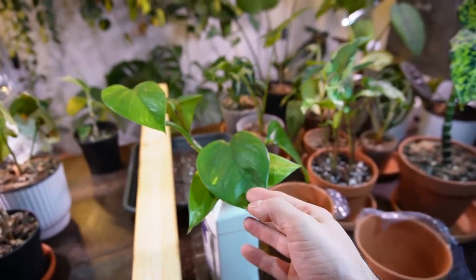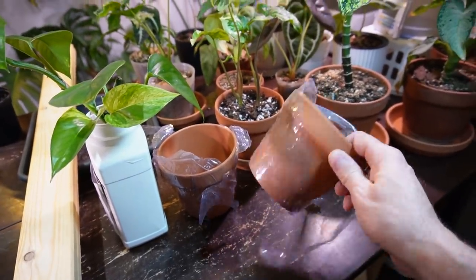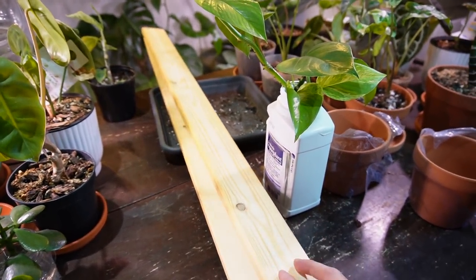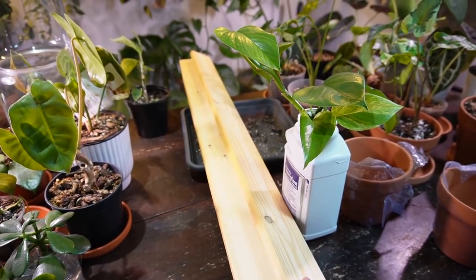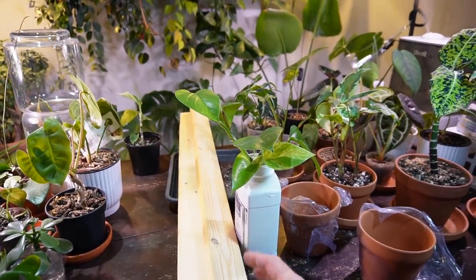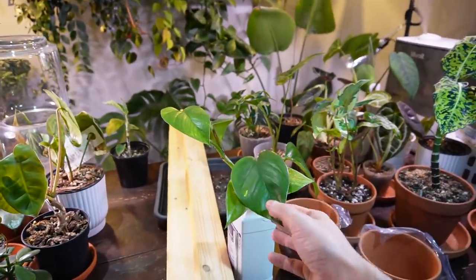I have a couple of Pothos cuttings that have been rooting in water for a little while now. I want to pot them up in some soil in these terracotta pots, and I'm going to be adding these wood planks. These are spare bed planks from one of my kids' beds, just sitting in the garage. I want to train these Pothos plants to grow up the planks so they can achieve these larger, massive Pothos leaves.